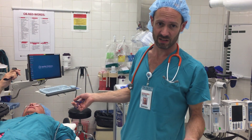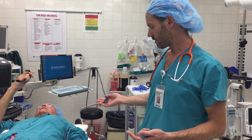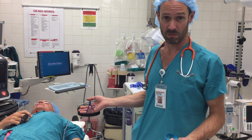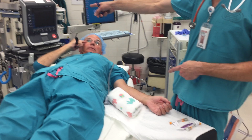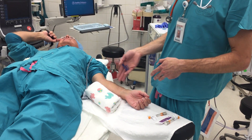Straight line, in-plane technique of getting venous access. The first and most important part of this is getting the setup right. I have a seat, and I have the ultrasound in a straight line with the direction I'm going to be placing the needle.